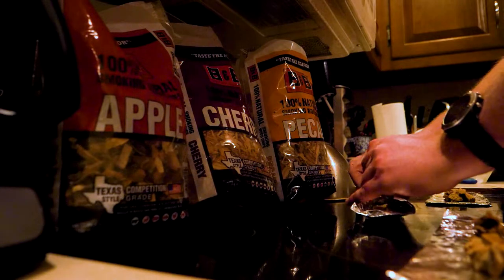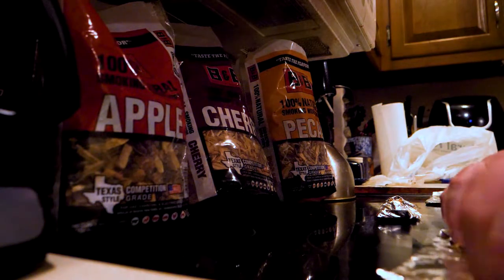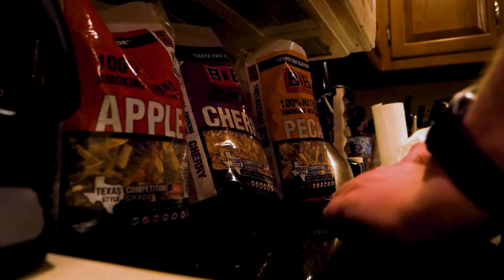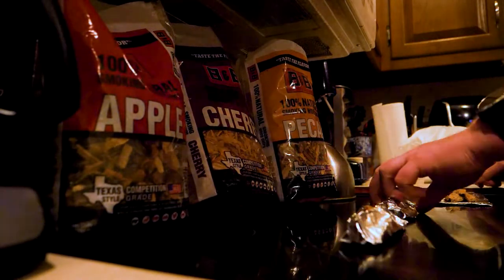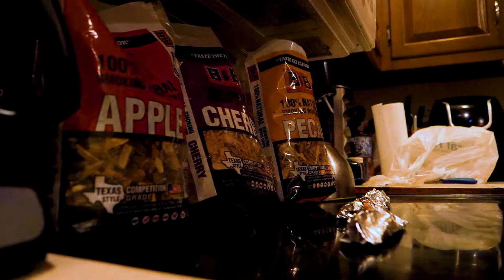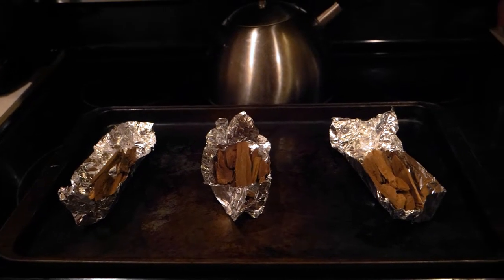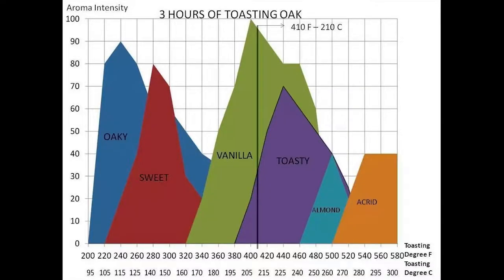Wrap them up in some aluminum foil and then preheat your oven to about 350 degrees. I'm going to show you a graphic that shows you what temperature and amount of time you want to roast them for, for the flavor profiles you're going for with your whiskey. I set my oven for 350 degrees and toasted for about a half an hour, which has the kitchen smelling good and the wood a light brown color. At 350 for 30 minutes, I'm aiming for the area right in between vanilla and oaky — we'll see how that pans out after aging for a few months.